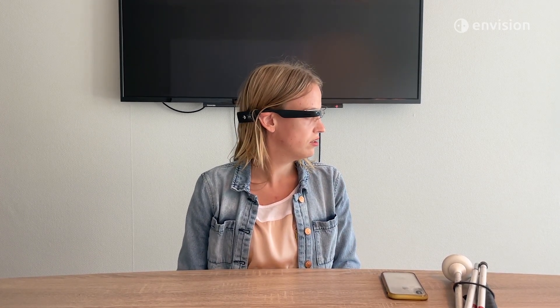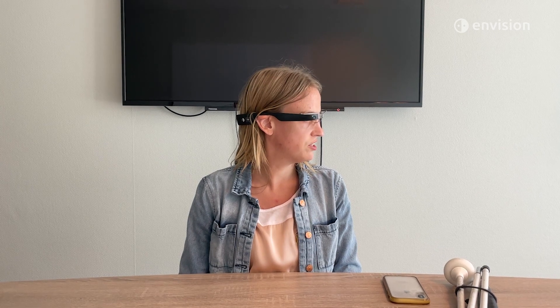So now I'm going to look over to my left. The frequency of beeps is much faster, so that means that there's most likely a light source over on my left side.